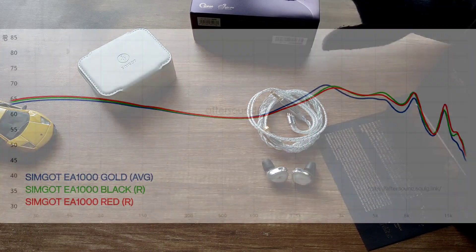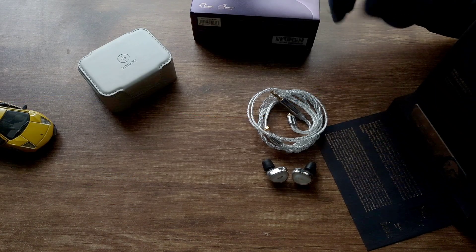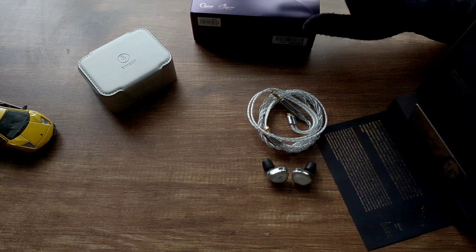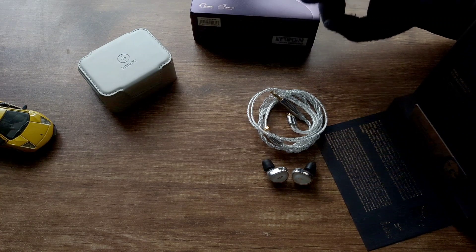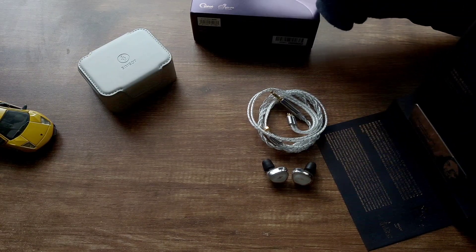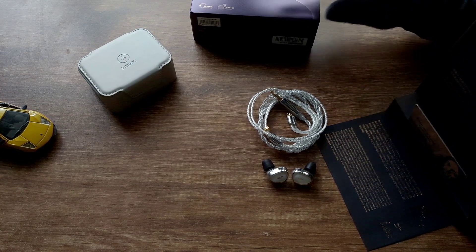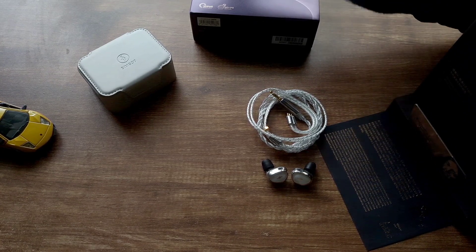The sound follows the Harman sound signature, but with variance in the upper mids and treble depending on the filter, and the passive radiator also makes a difference in how the bass is heard. There are three nozzles — I'll be using the red nozzle for my entire sound impression. The black nozzle has the brightest tuning, for treble heads. The gold nozzle has very sharp upper mids but the treble is a bit tamed — good for those who love very sharp female vocals. The red nozzle brings down the upper mids slightly and improves treble extension while maintaining the overall beautiful treble of this IEM. They have fantastic timbre, as expected from a dynamic driver.